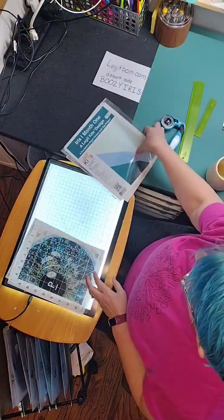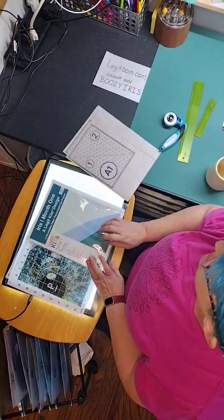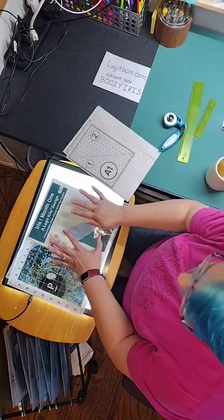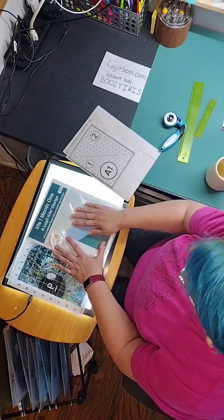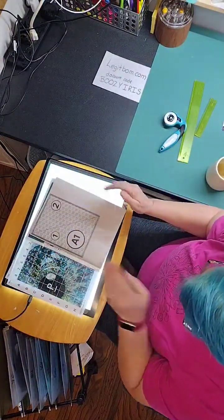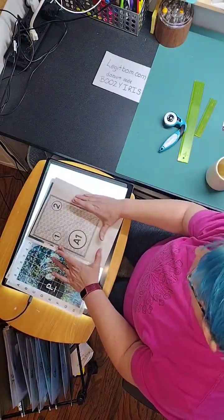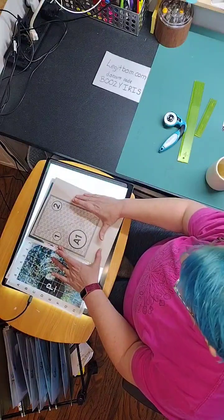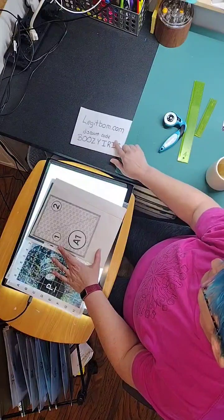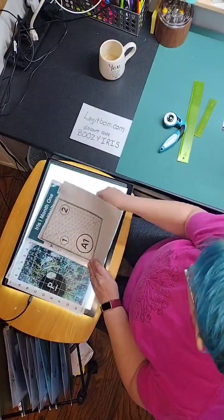Welcome. We are going to work on month one of Legit Kits Iris. I made this once before and I'm going to make it again. It's a little bit bigger than what I want for the space, so I made a copy of the pattern and reduced it to 75%. That's why this is a little smaller than what you would get if you order the full kit. If you are interested, legitbomb.com, discount code Boozy Iris.